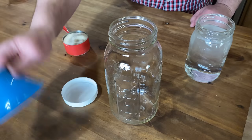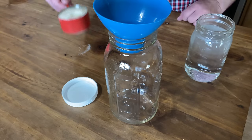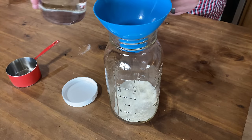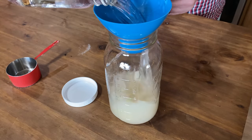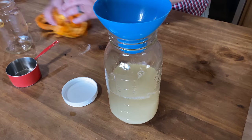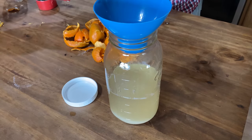First things first, I like to get a half-gallon glass jar. We're going to fill that jar with one cup of organic cane sugar. Then you're going to take one quart of warm water, and you're going to fill this jar up with whatever fruit of your choosing. In this case, I'm using orange peels.